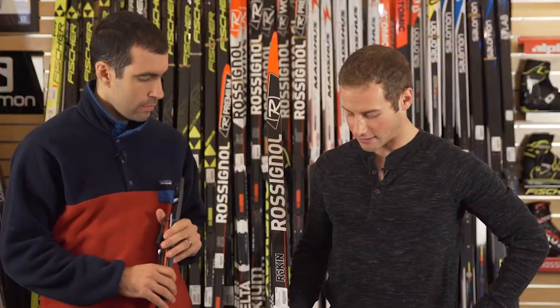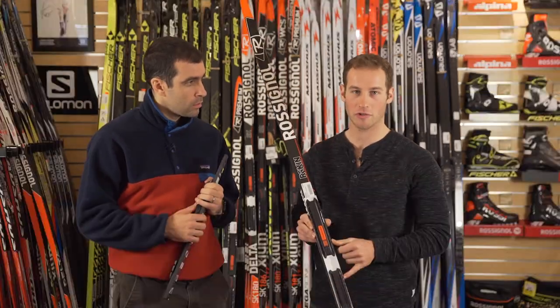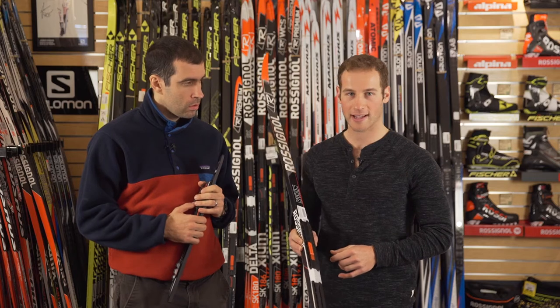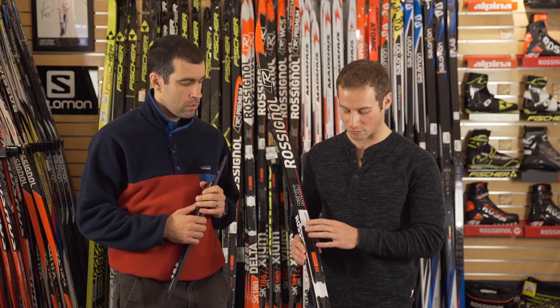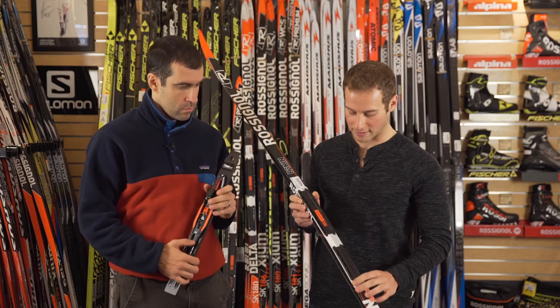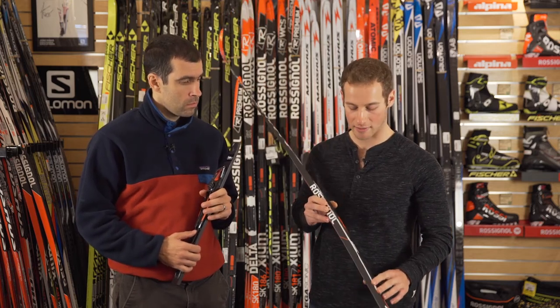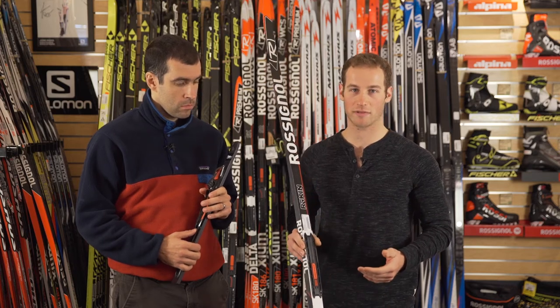And what about the plate — that's separated? Yeah, so the plate binding for the Turnamic system, as you can see, is separated in two parts. The old NIS plate for NNN bindings was just one solid black piece of plastic, and why this is important is that it allows for more natural flexion of the camber of the ski, which is especially important for classic skiing.